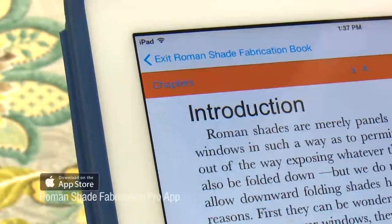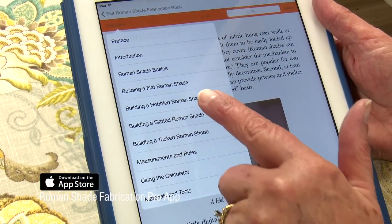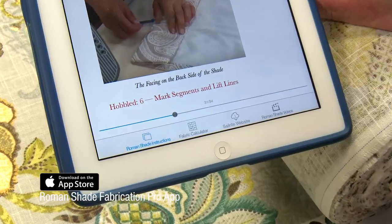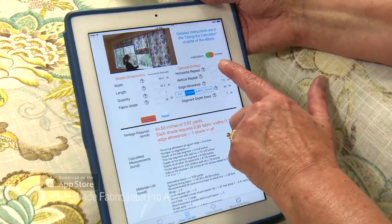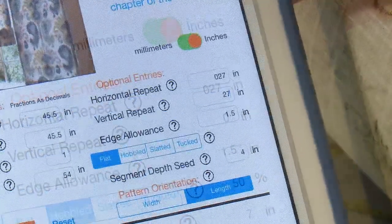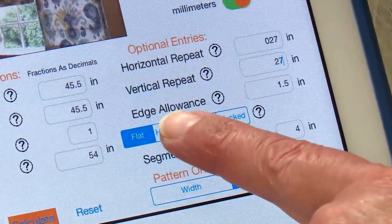Using the Roman Shade Fabrication Pro app, you can click on Chapters and select the Hobbled Roman Shade to read detailed instructions on how to make your shade. Or click on the Fabric Calculator button at the bottom to enter your dimensions to determine the exact detailed requirements and measurements for your hobbled Roman shade. Right now this is set for a flat shade and we're going to make a hobbled shade.